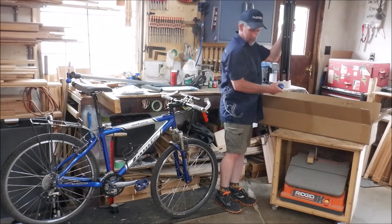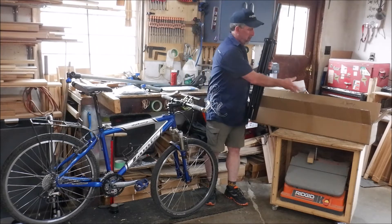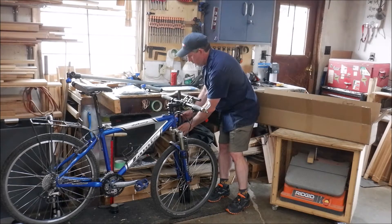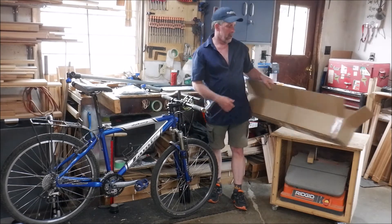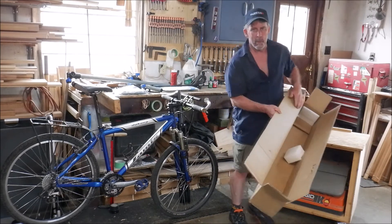And here's the rest of her. Joe's got a new bike stand. I'll get that all set up, put it together, and then you can have a look at it. I'll be back in a minute with that.